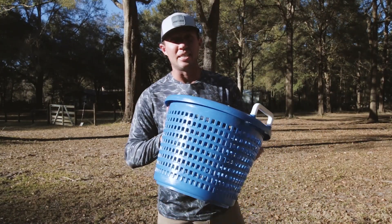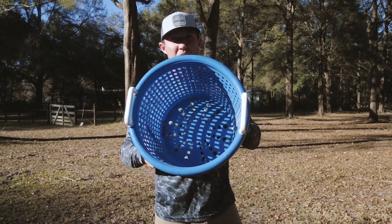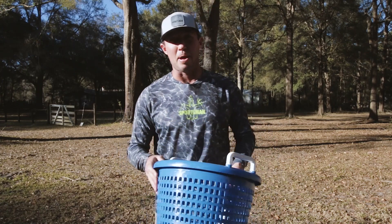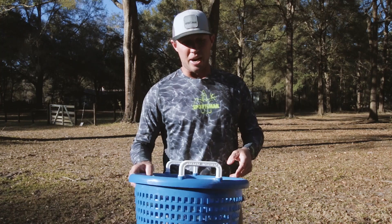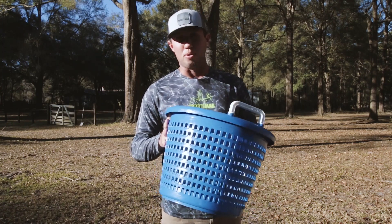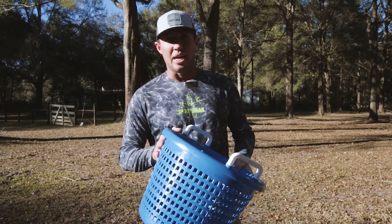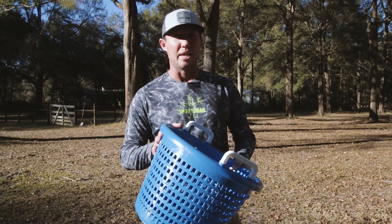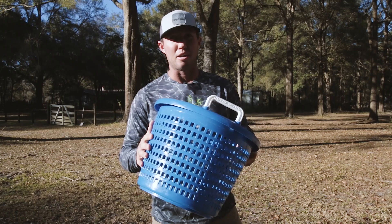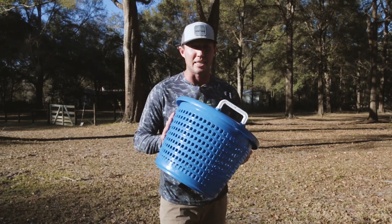One thing I recommend getting is a mini shrimp basket hamper. This is about half the size of a regular shrimp hamper and it is perfect for storing my cast net. I store mine in the back corner of my box and it fits right in there. It keeps it, lets it dry out, and it's a great way to keep it organized and pull it on and off the boat. You can also use it for picking through your bait.